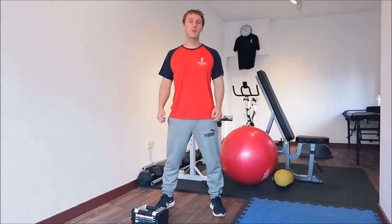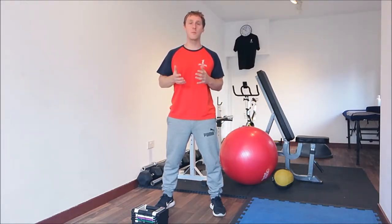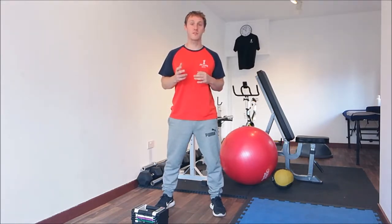Hi, I'm Jamie from JW Core NutraFit. This video is how to squat into a single arm snatch. Before I start going through the exercise, I'd just like to invite you to leave any comments at the end of the video on the thread, or you can look at my other YouTube videos — I have plenty there for you to peruse.